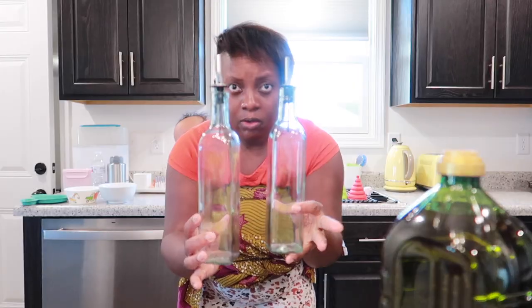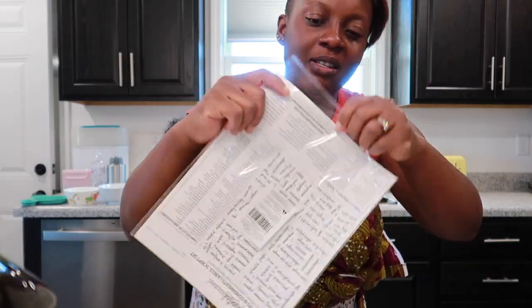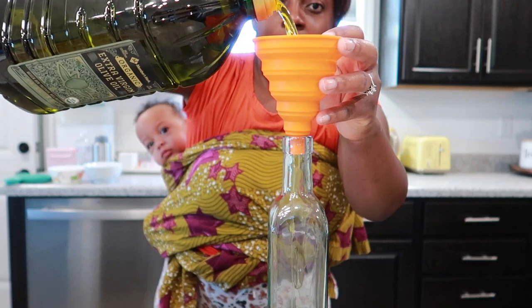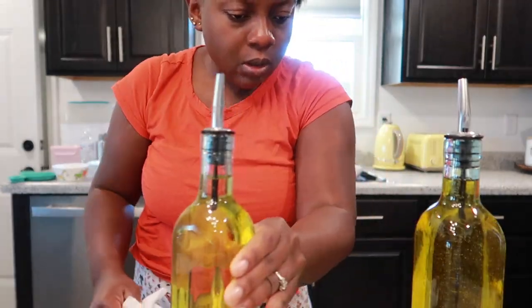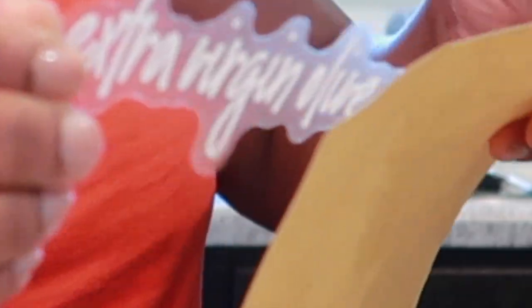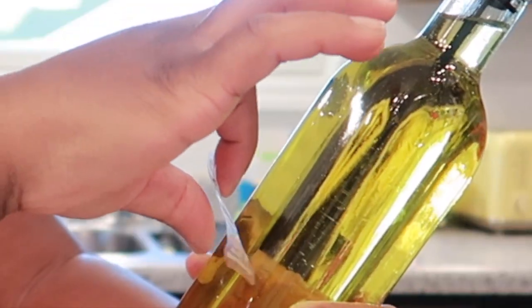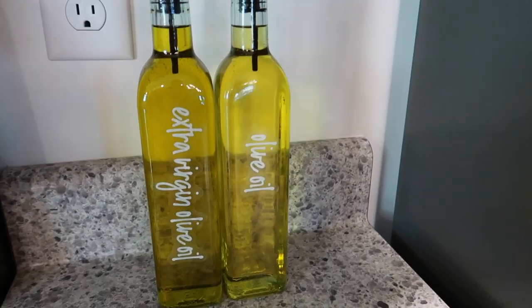We're going to put our oil in here — I have extra virgin olive oil. I got olive oil. I got all the stickers: extra virgin olive oil, olive oil — they have oil, milk, and all that stuff. So this is the extra virgin olive oil, it's all done. I'm going to put the label on pretty soon. We have the oils — you can do vinegar as well, but for right now this is what I have. Extra virgin olive oil. Look at that — how amazing is this, guys? It's all done. Extra virgin olive oil.